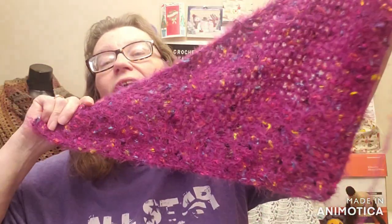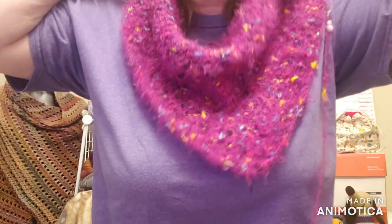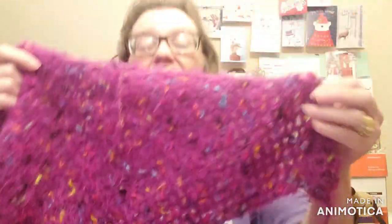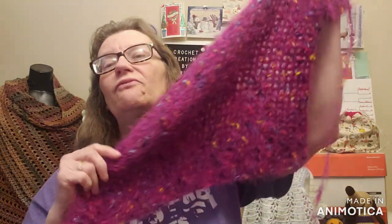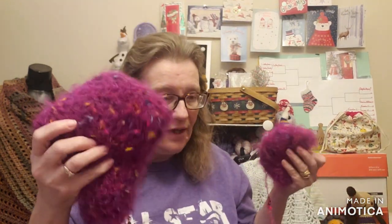I already have one full hank of this yarn in here, and I have the second one half done, and it's already this big. Isn't that just the drapeiest, softest thing? It's so soft. And this is using an H hook, the 5.0 millimeter. So that is the challenge for the month from January through February — to use a novelty yarn and use a pattern of your choice or the one that I'm using.